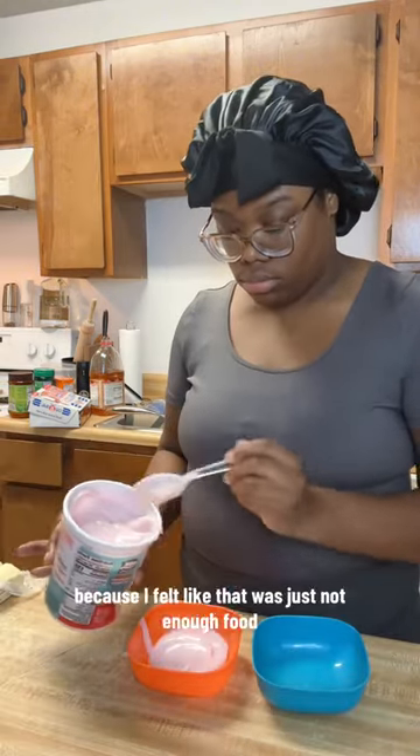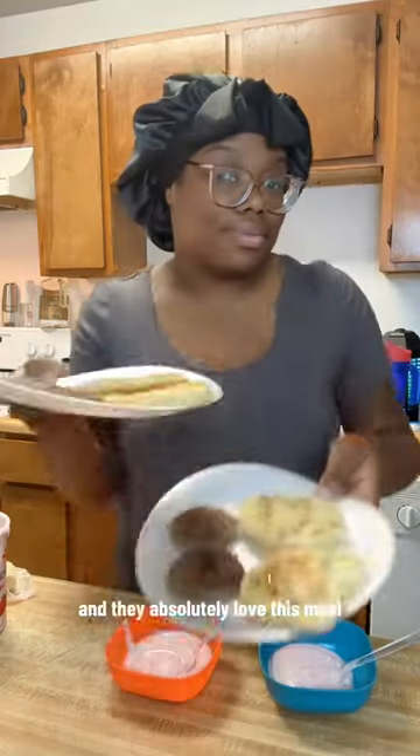I also added some yogurt on the side because I felt like that was just not enough food, and they absolutely loved this meal.